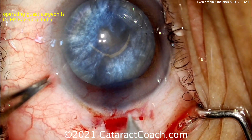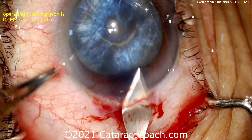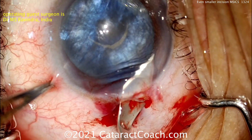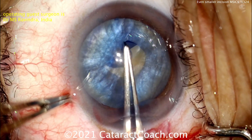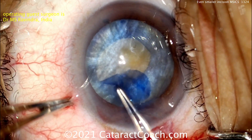Now the incision is widened up, probably to about four and a half, maybe five millimeters wide. Notice how the incision now — we're looking more into the conjunctival side and the sclera. A little bit of a mini peritomy has been done and now the incision is widened up on the inside. Perhaps the incision is about six or seven millimeters on the inside, probably about five, maybe five and a half millimeters on the outside.